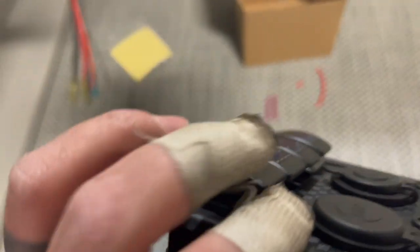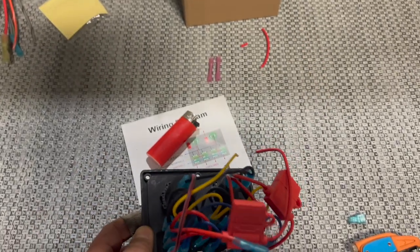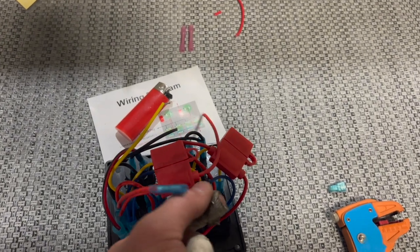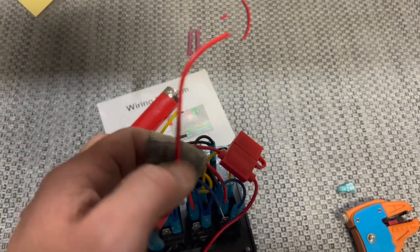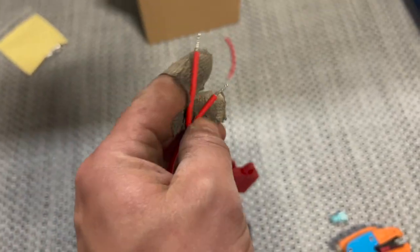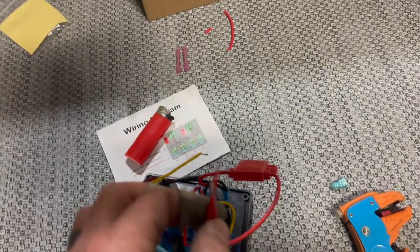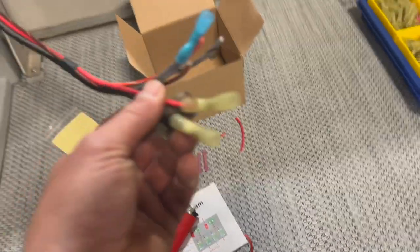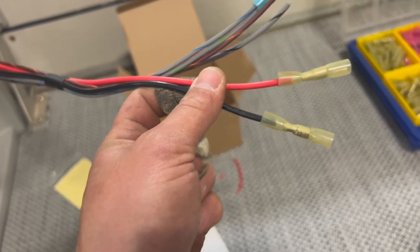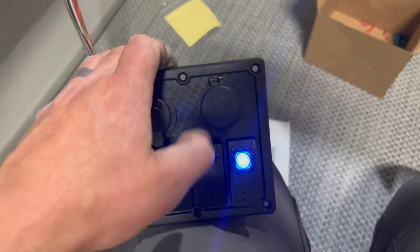That way when I turn this switch on, my USB will be powered and that light doesn't have to stay on all the time. Now I'm going to cap off the yellow and the blue — we'll put butt splices on those and just leave them because we're not going to connect to them. Then I'm going to splice both power inputs together into one butt splice and splice my ground in, and those will correspond straight to our power in from the main wiring harness for accessories and our ground as well.